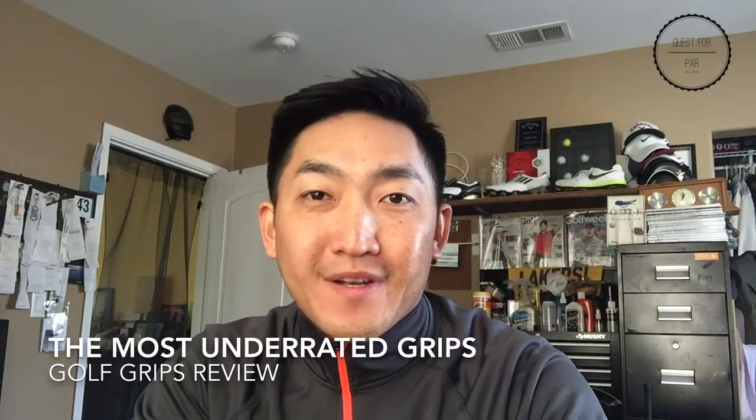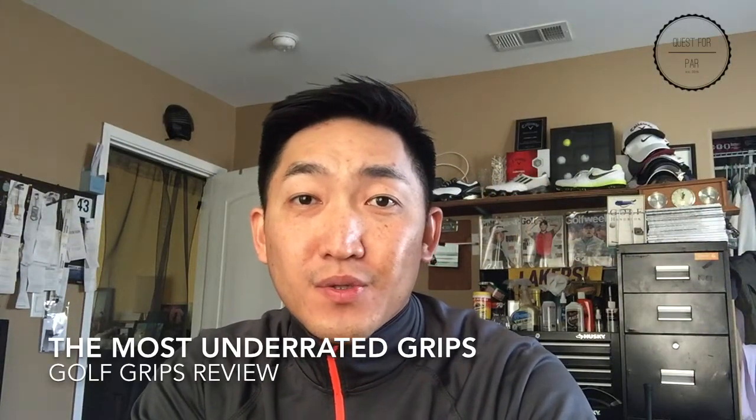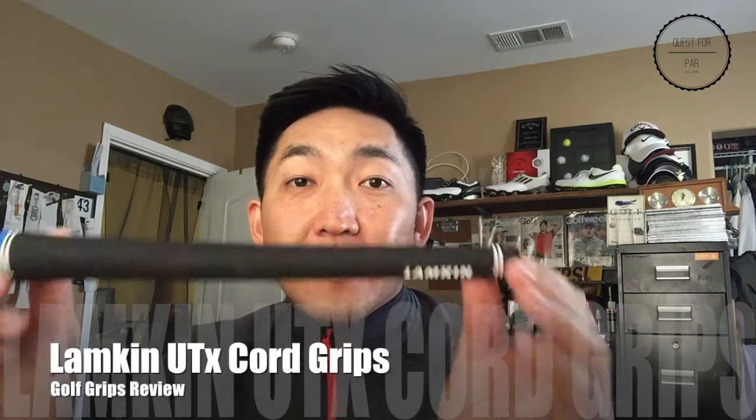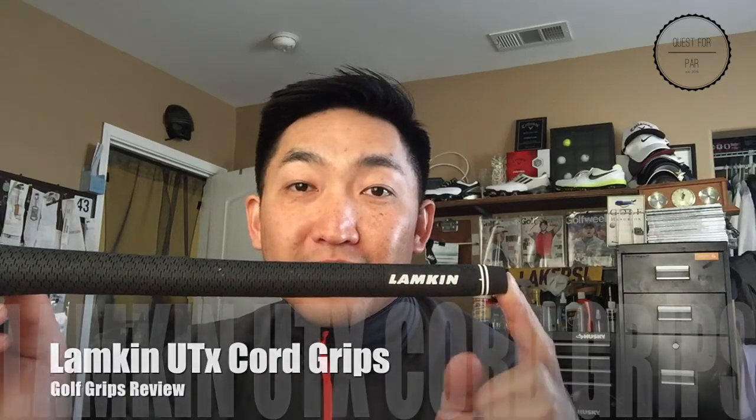Hey guys, thanks for watching Quest for Porter Golf. So today we're gonna do a review on the most underrated golf grips on the market, and that's gonna be the Lampkin UTX Golf Grips.